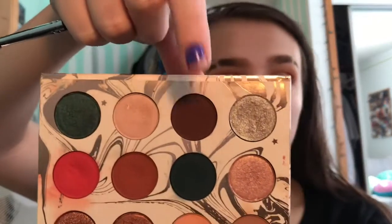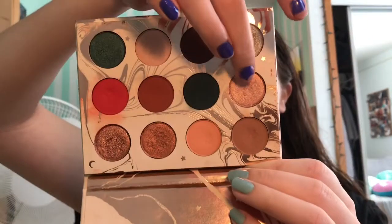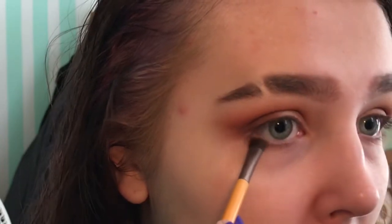I'm going to go in with the Morphe M507 brush and take the shade called Elfish and put that just on the outer corner, blending it out. Then I'm going to take the shade called Sweet Dreams on my finger and pop that on my lid. For my lower lash line, I'm going to take the Elfish shade again and stamp it right on my outer corner.